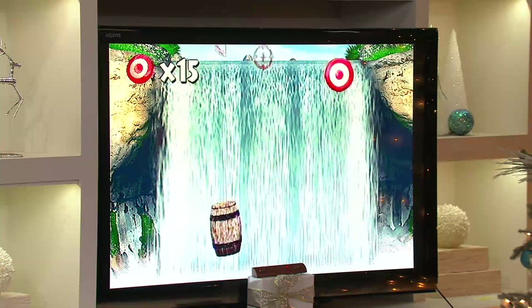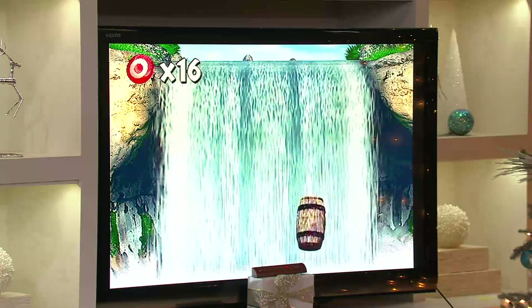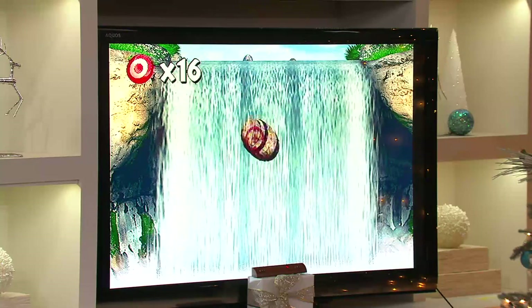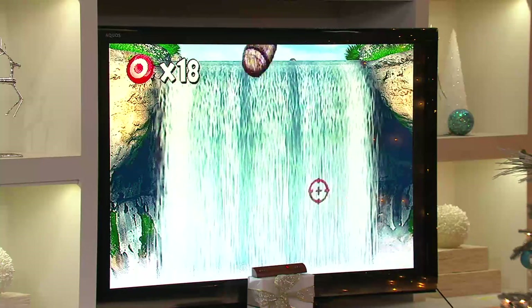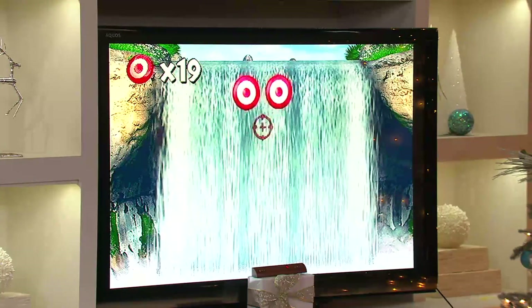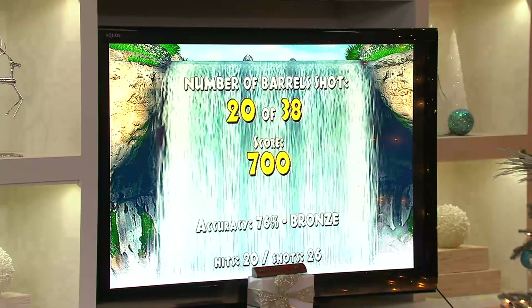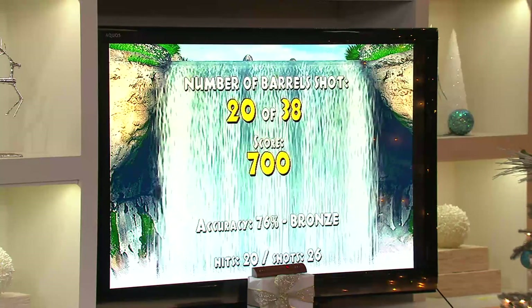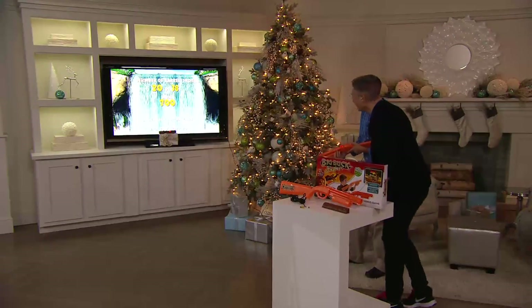Again, if you're afraid of technology, you don't have to fear this. If you have a TV that doesn't have a dial to change channels, your TV will work for this. As I hit the barrels, now you've got two targets coming over at a time, and each game will progressively get a little more challenging — the next one you'll probably see three targets come out.